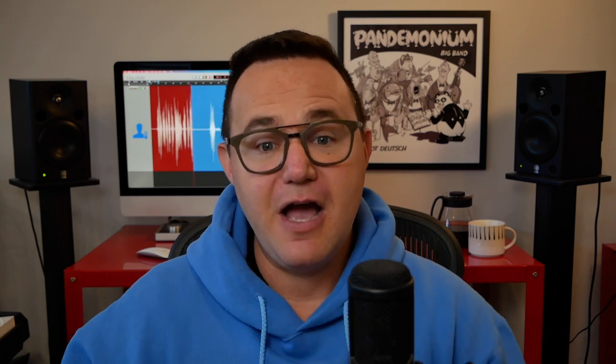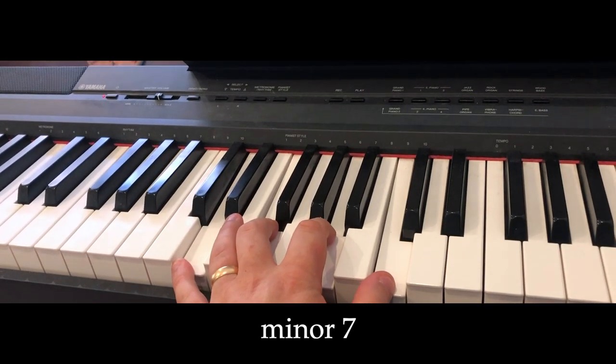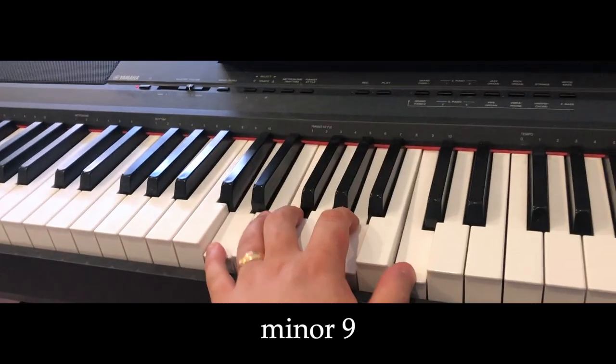Similarly for minor, we have vanilla minor, minor 6, minor 7, minor 9, and minor 11. In fact, in minor 11 chords, we typically leave out the 9th — but sometimes you can use both for extra richness.